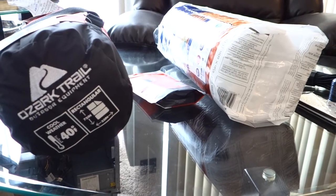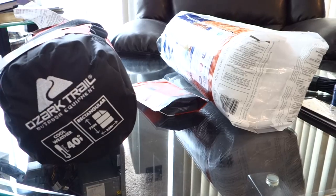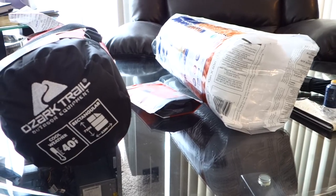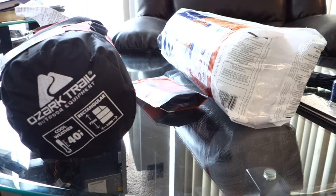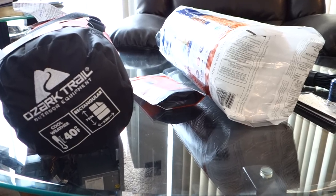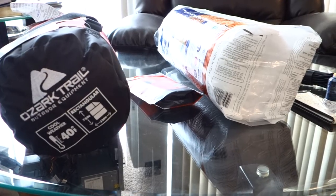I wanted to go over the equipment we're going to use to make this under quilt. Like I said, I was trying to do this on the cheap — I wanted to make an under quilt that would be at least good down to 20 degrees.